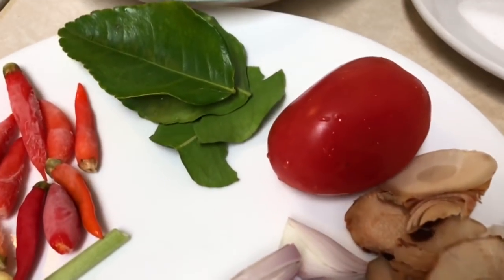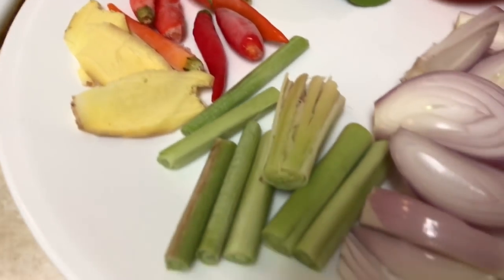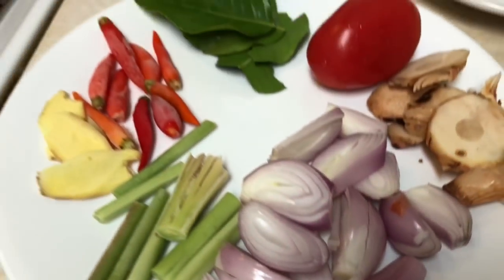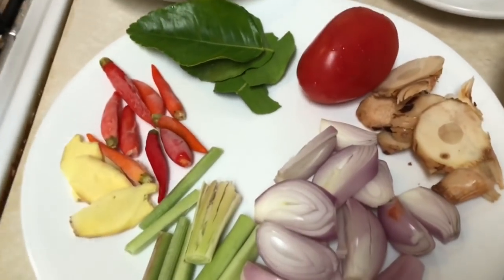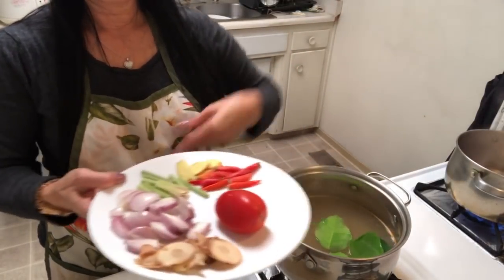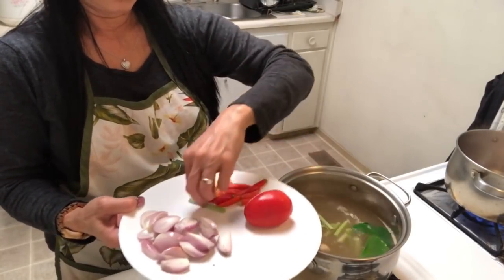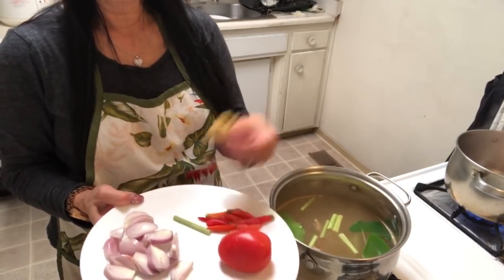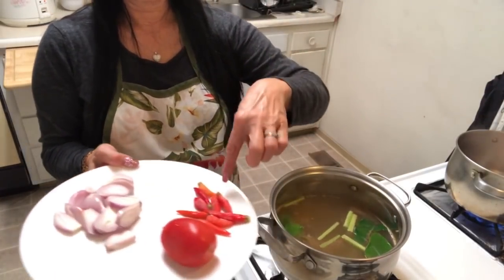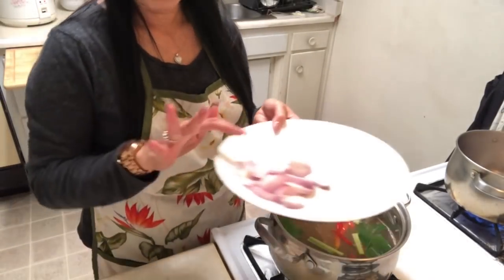I have galanga, tomato, lime leaf, Thai chili, ginger, lemongrass, and red onion — that's all the herbs I'm going to put in. Ginger is very good when you cook with fish. Then I add Thai chili and red onion.